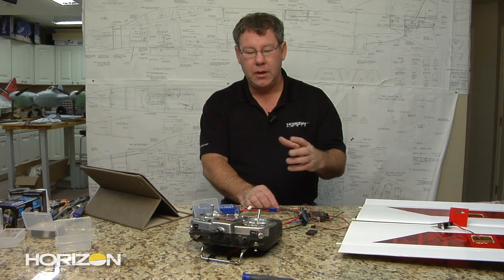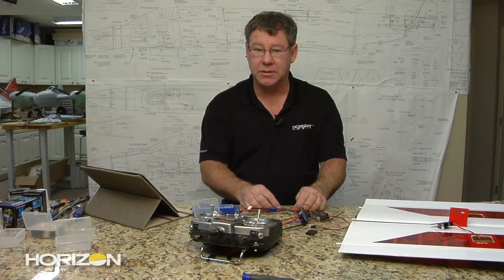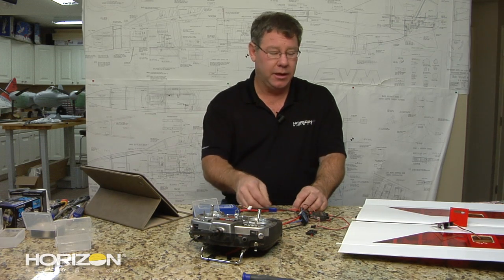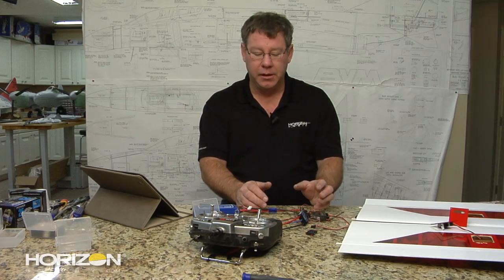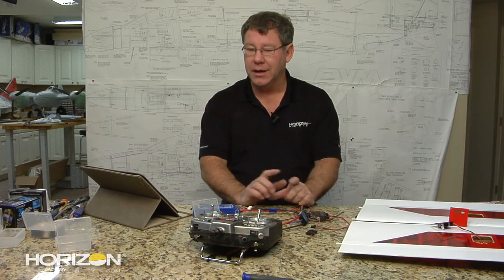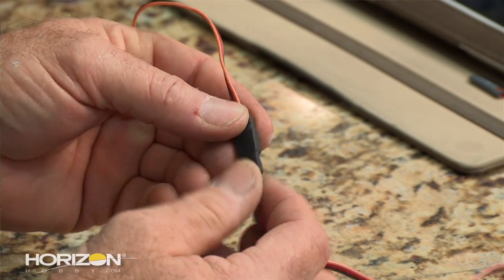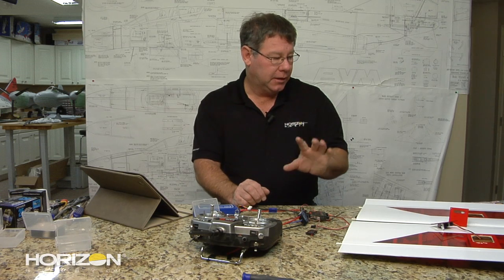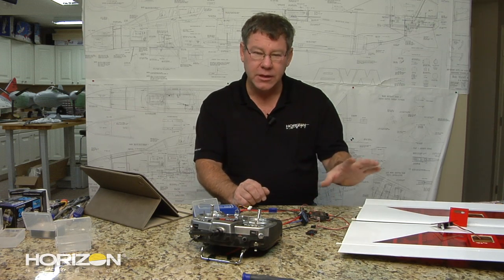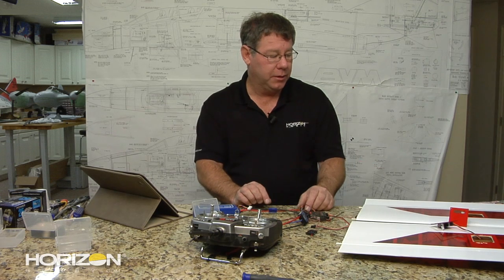Today we're going to walk you through, and there are also a couple of discrepancies in the manual on these. Number one, the manual nowhere tells you that you need to install a nine-inch extension on the flap servo — you do. I've already got those installed and did my heat shrink just like we did in the aileron video. It is called out in the parts listing but not in the instructions, and we apologize for that. So install your nine-inch extension leads on your servos and get ready to stick them in.